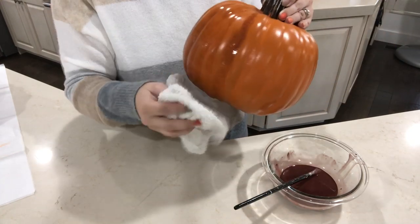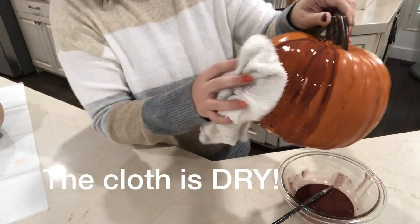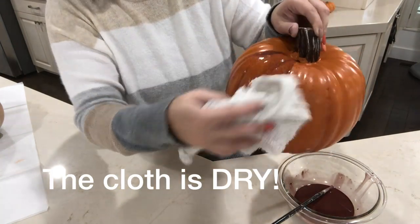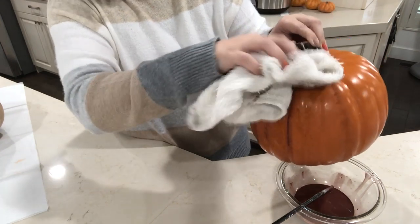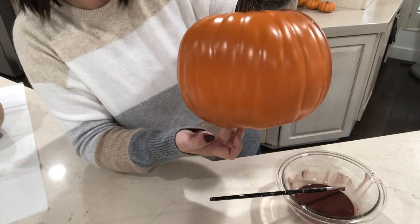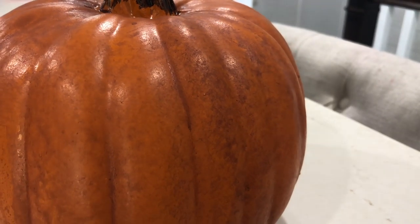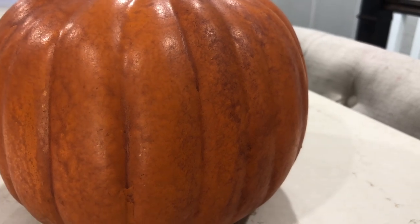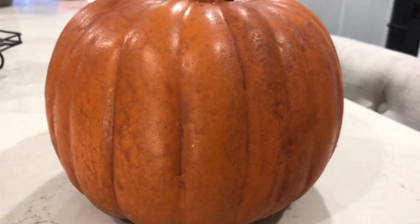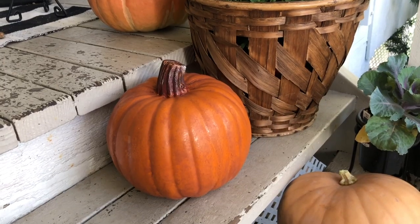Paint sections of the pumpkin at a time, then take a washcloth and dab the brown paint off. Continue with this technique — if it's drying too quickly, add more water; you want a pretty watery consistency. This is basically how it looks: like it's been sitting out with some dirt on it, which makes it look a lot more realistic than having that plastic shine.